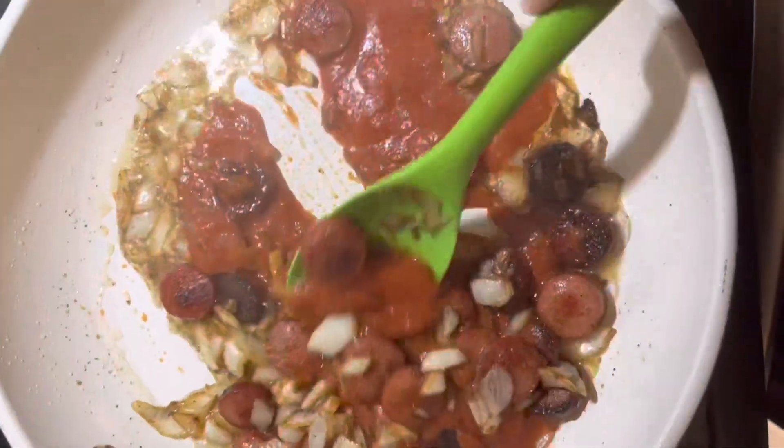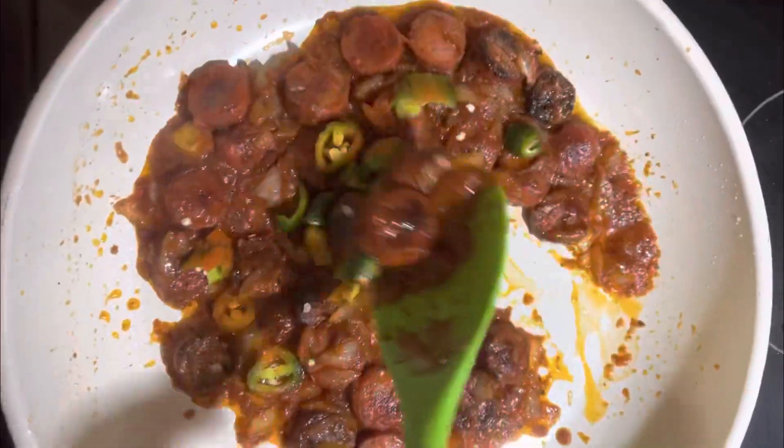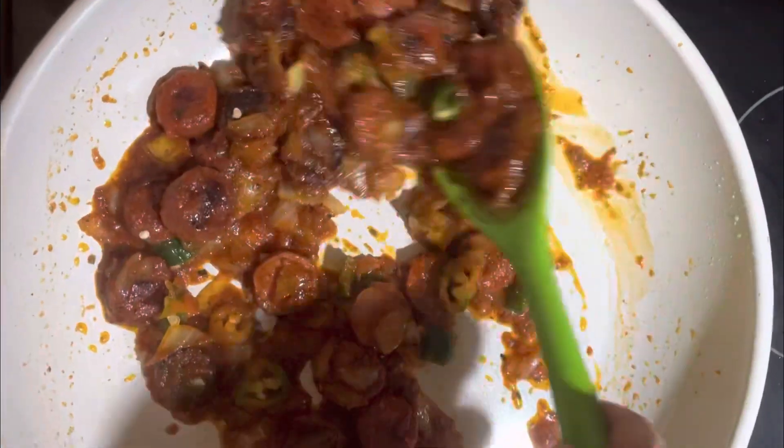Then I added two tablespoons of salsa. Then I added the cut-up jalapeños and stirred.